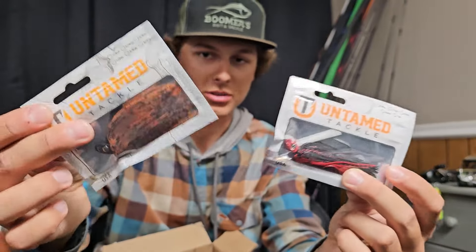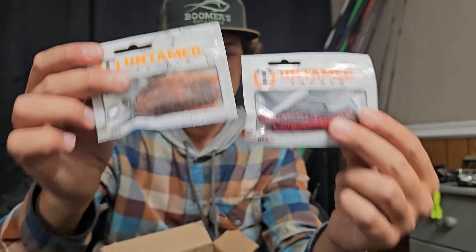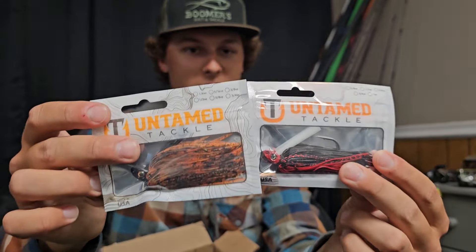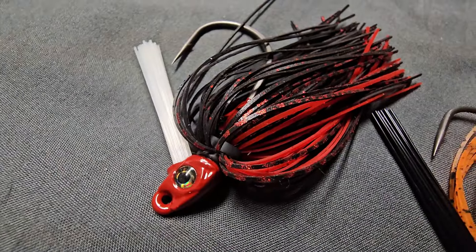The problem with those round cone shapes is they don't keel very well, so they have a tendency to roll if you don't rig your plastic perfectly. These things are money — I've been catching fish on them already this spring. This one right here is a limited run. You guys know about Lake Guntersville, and in the springtime there's a really good bite on red baits — red lipless crankbaits, red chatterbaits. Untamed did a limited run of a red color swim jig and I'm really excited to try these in shallow grass.